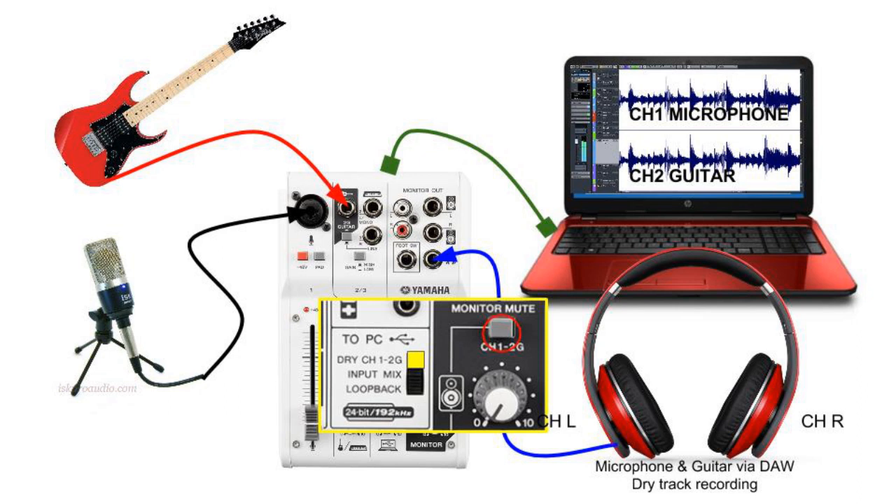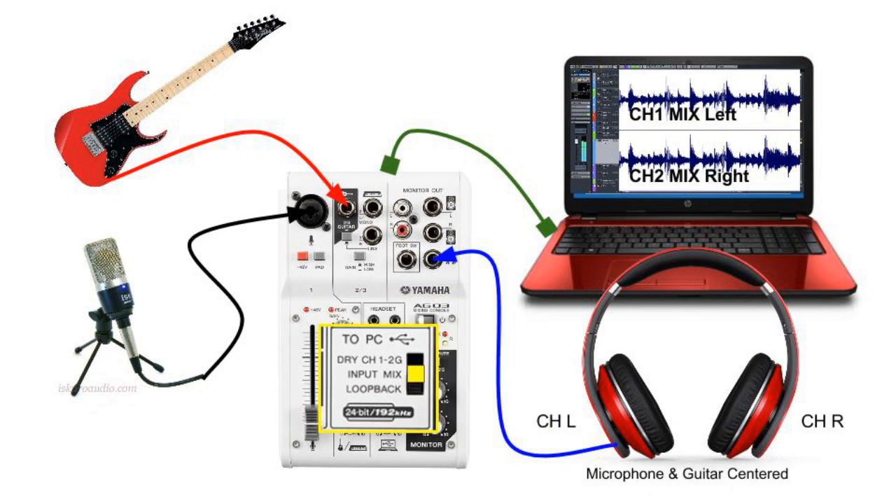By selecting our routing system as input mix, this option basically combines the microphone and the guitar channels into one stereo channel, combining them as left and right. When we are recording in our DAW, we can select left and right and this will be the combined mix.